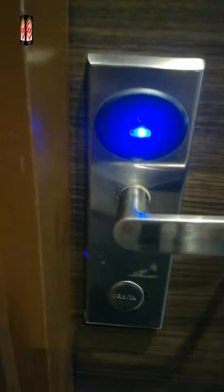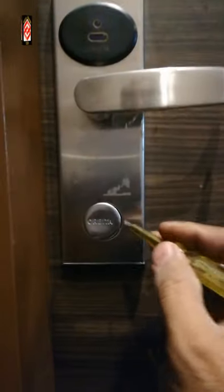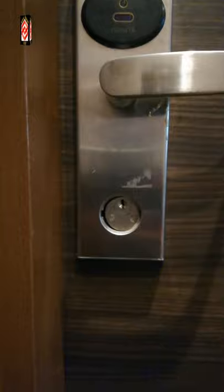As you can see, I touch the card but the door still cannot open because the battery is not enough to open the door. So we open it manually — we just open the lock, then we use the key to open the door.